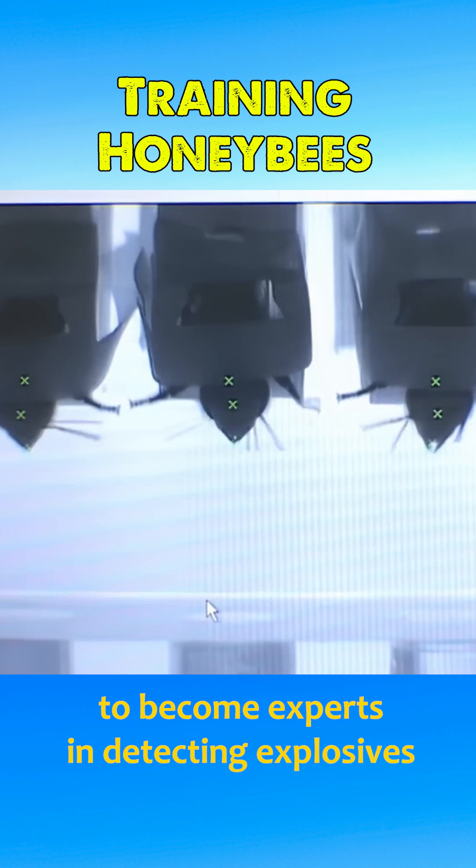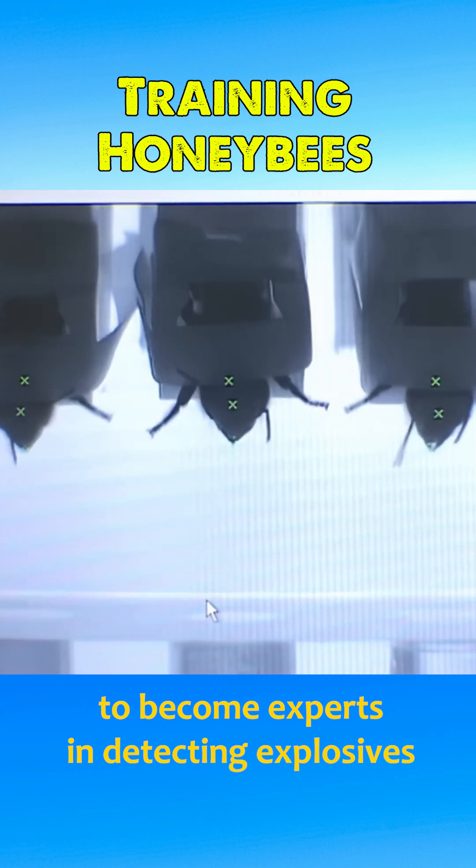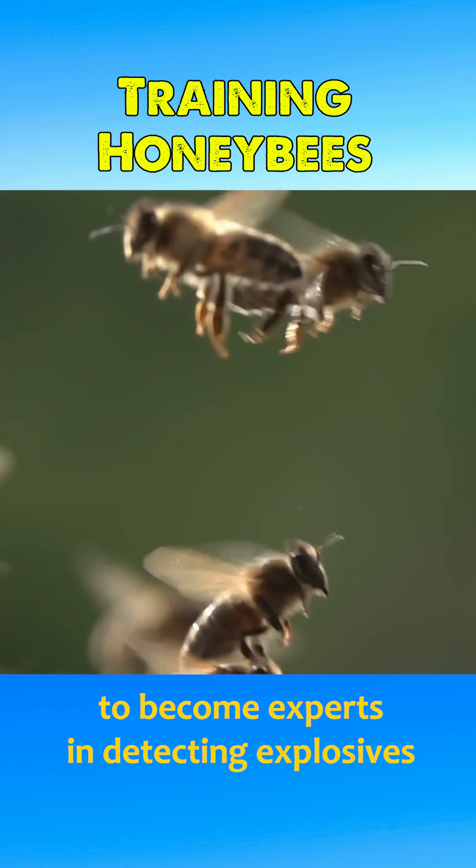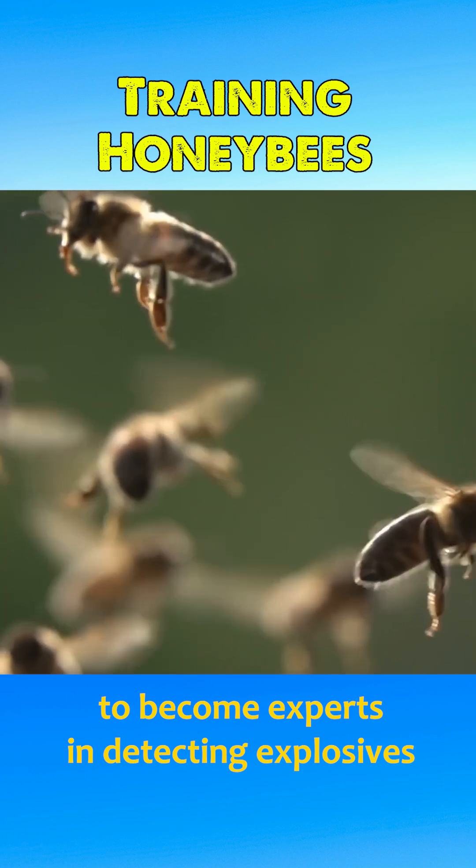Training bees to detect explosives requires minimal time and costs significantly less than training dogs. Additionally, their lightweight nature prevents accidental detonation of explosives.